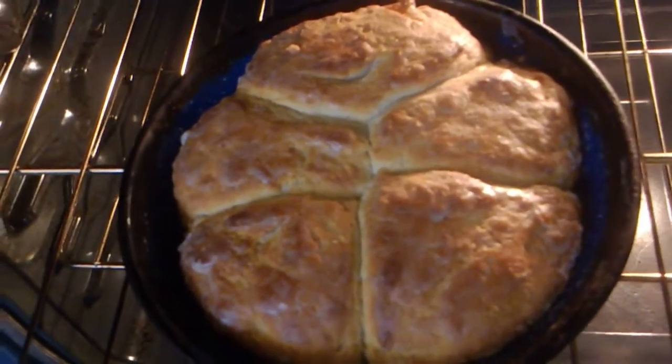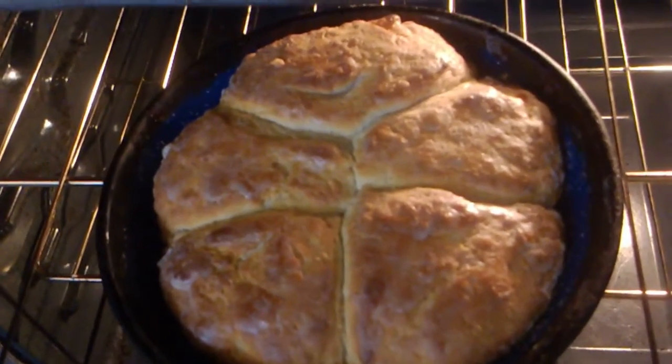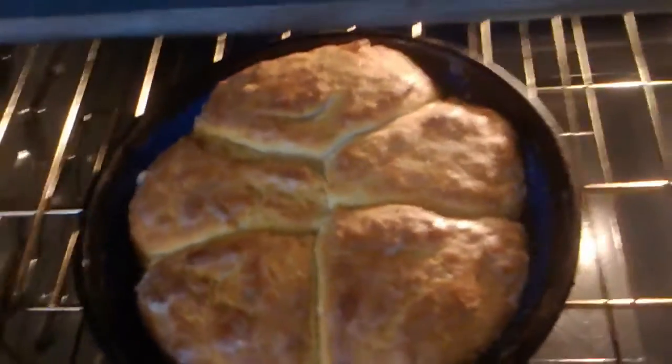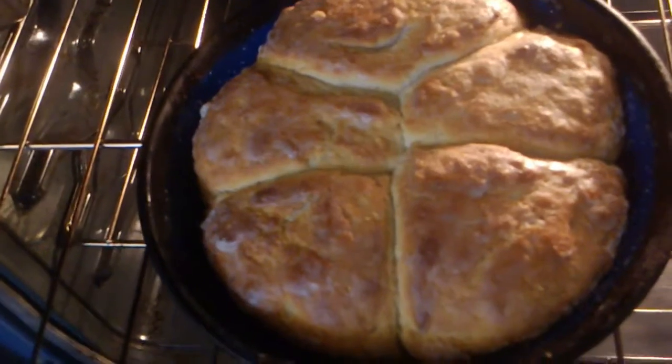This is my Cat Head Biscuits. If you want a recipe for those, it's already on there because I did it when I first started. This is Cat Head Biscuits — that's why I fixed it with my stew.